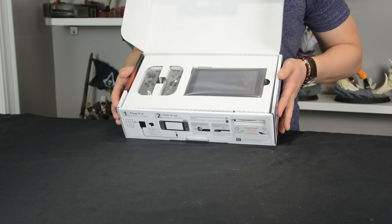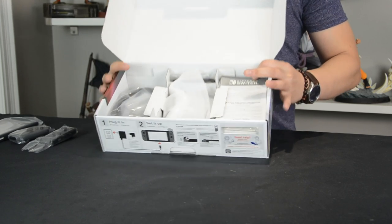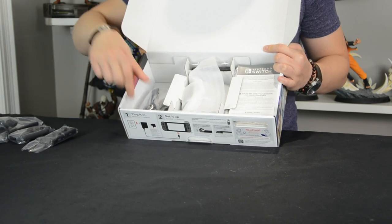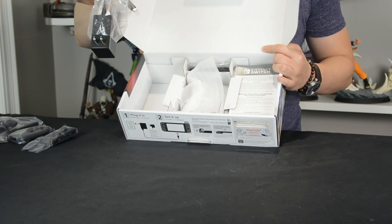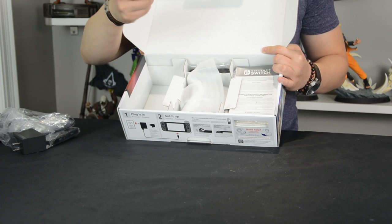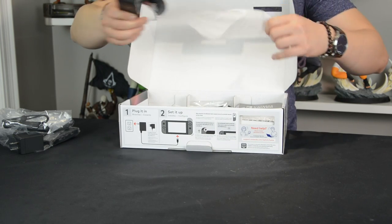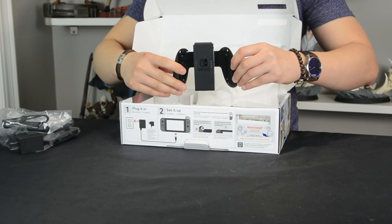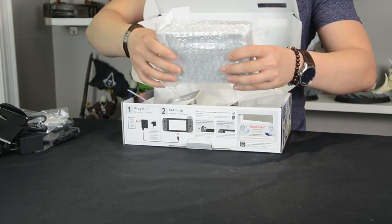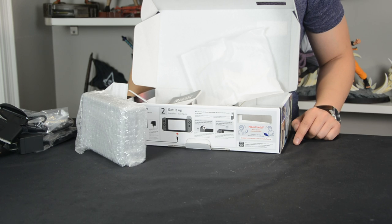And then you have the Joy-Cons. This version is the Joy-Cons with the gray handles. We're going to put that down and remove the screen. Underneath, what we got are some cables: we've got an HDMI cord, the power cord which is powered by a USB Type-C connector, the Joy-Con connector that you connect both Joy-Cons to, the Joy-Con handle, and then you have the actual unit itself, which is the docking station.